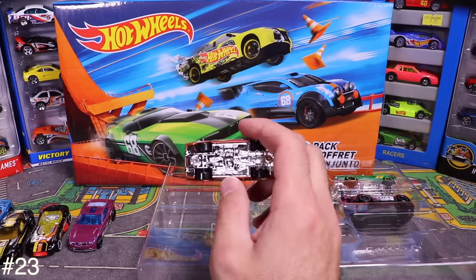Next is the Porsche Carrera GT — awesome looking car. And last from the Exotics pack is the Lamborghini Aventador J — the two-seater roadster version. We don't see this one very often.